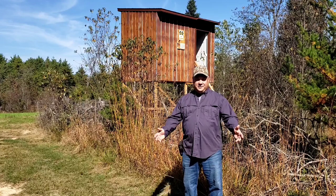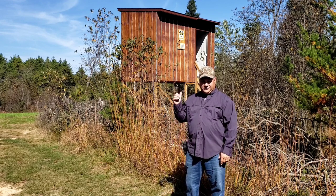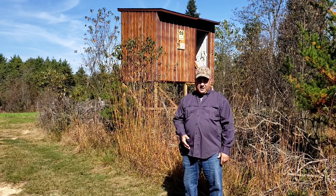Welcome back everybody, Todd here. If you're new to the channel, thanks for stopping by. Today I wanted to do a follow-up video on this raised blind that you see in the background here.